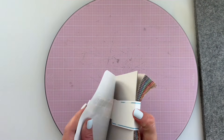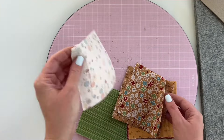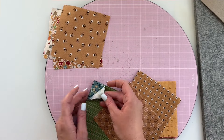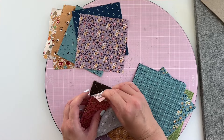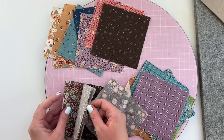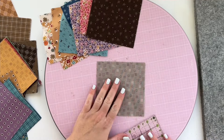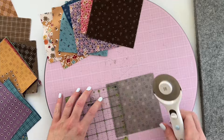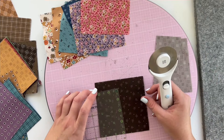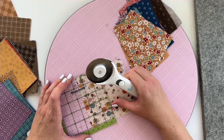Start by opening up your charm pack. I love opening these up — it's so satisfying to find all these different fabrics. Now we're gonna pull out nine different prints from this pack. We'll be sewing these together in groupings of nine, so I'm just trying to get a variation of colors for my first strip. The first step is to cut each of these squares in half, so we're gonna use an acrylic ruler and a rotary cutter. Since these are 5 inch squares, we're gonna cut them in half at 2 and a half inches.